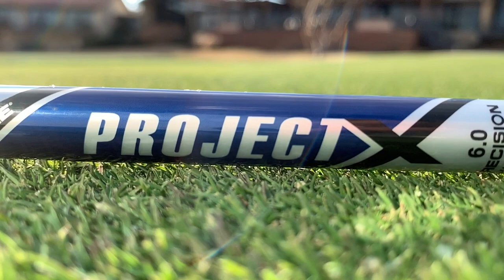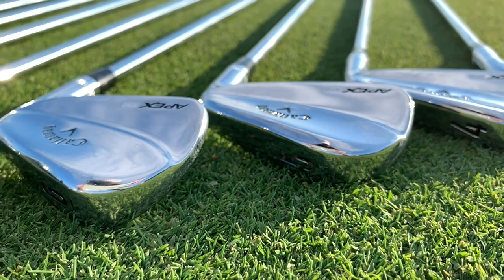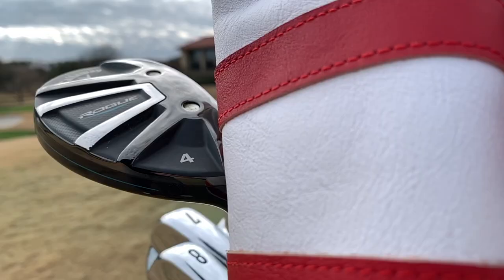My fourth wedge is the Callaway Apex MBs. I play this pitching wedge through three iron — all one degree up, Rifle Project X 6.0, same grip, same tapering, two and a half wraps. I have it bent to 48 degrees with four degrees of loft all the way through my clubs, which gives me a pretty good gapping. Most pitching wedges these days are a bit stronger than that, depends on the set and brand. These clubs look great, feel great. I've always played somewhat of a blade style club. There are definitely more forgiving clubs, but if you're pretty consistent hitting the center of the face, these can be a really good option.